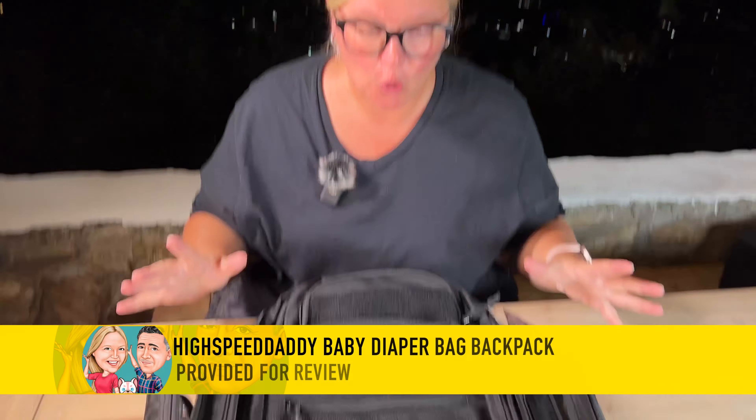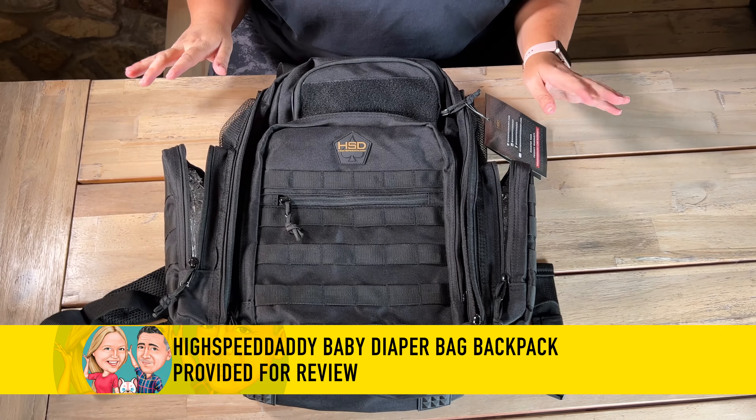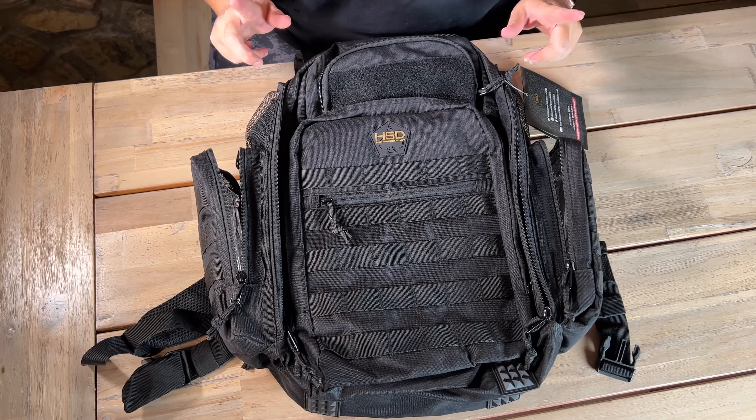We were sent this diaper bag for our review by High Speed Daddy, and there are so many compartments in here I don't even know where to start, but I do want to highlight a couple of key features.